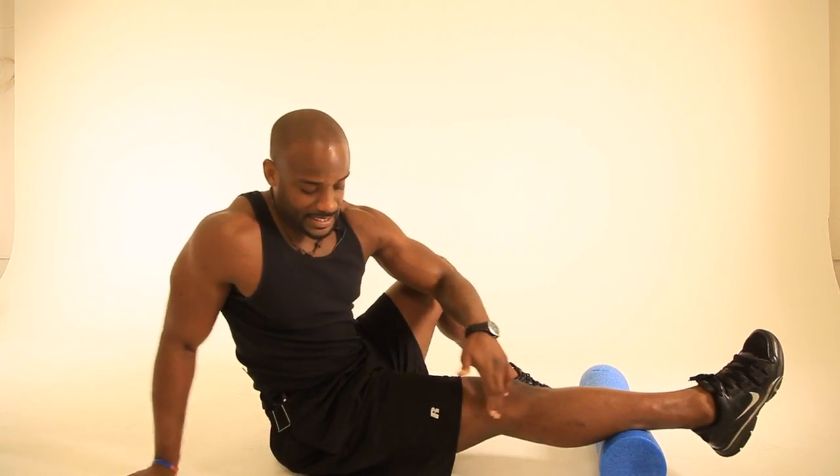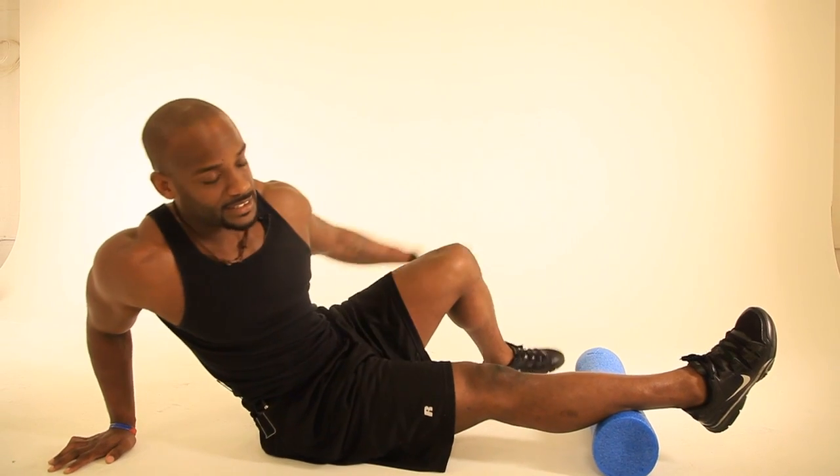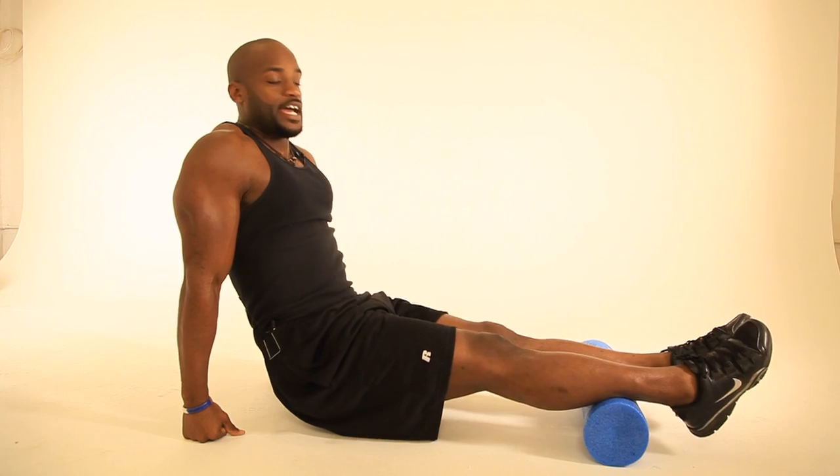We're going to go ankle, knee, to hip, to shoulder. The best way to remember how to begin — if you have any wrist issues before you begin this, make sure that you can either ball your fists or get some hexagon shaped weights so you can prop yourself up and navigate yourself up and down the foam roller.